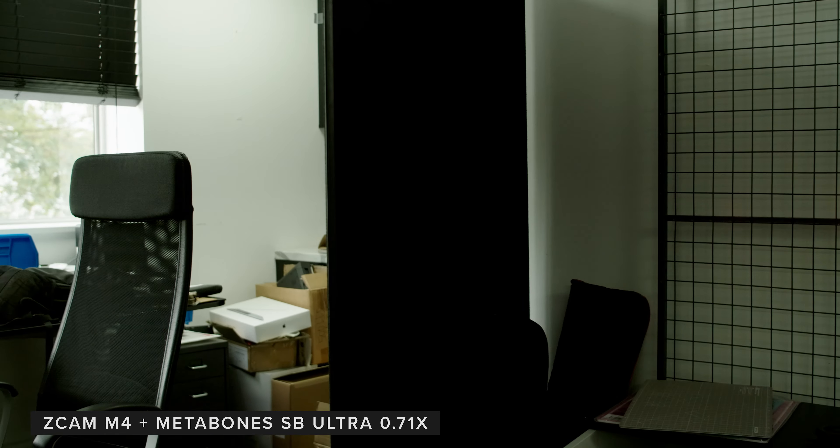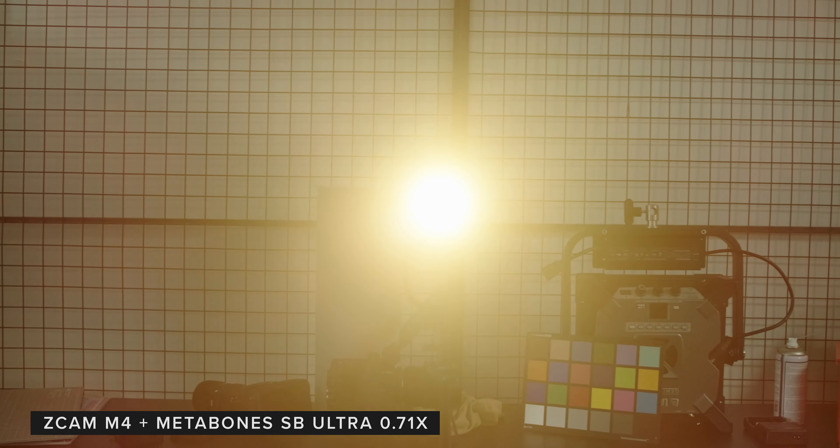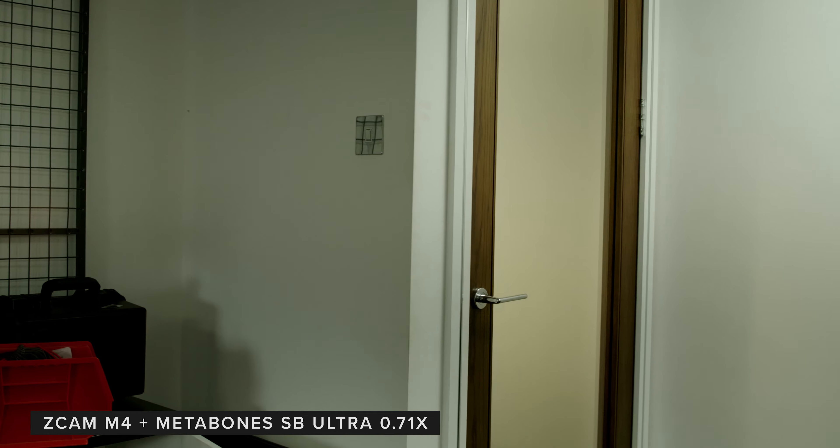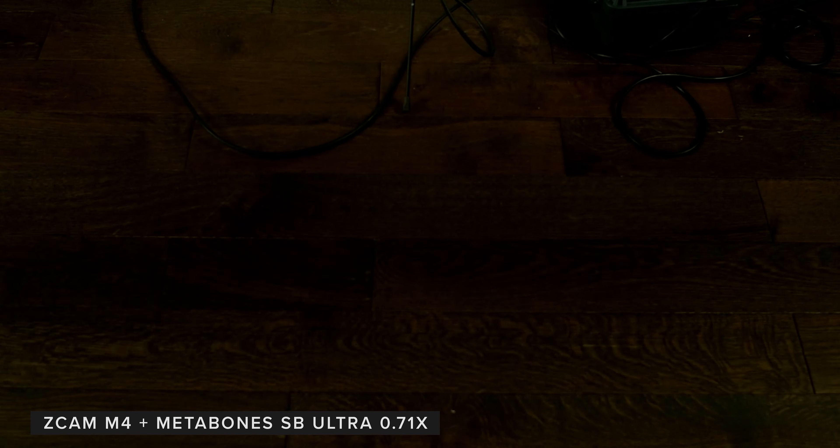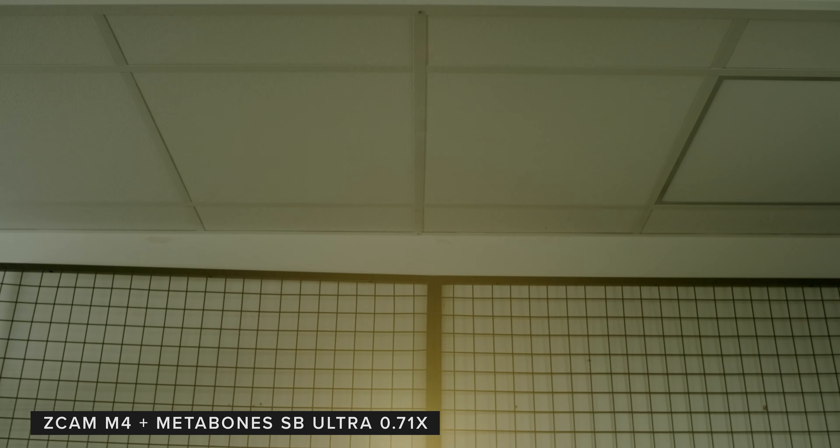As well as a field of view difference test, we also wanted to see how the mounts handled our DAD7 being blasted directly at them and then panning and tilting the light through the frame. We used the native EF mount as well as the speed booster and turbo mount.